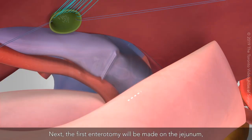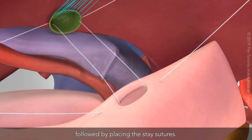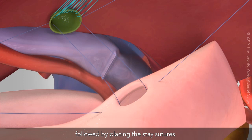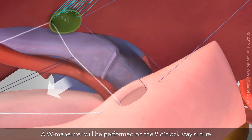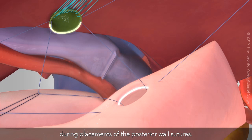Next, the first enterotomy will be made on the jejunum, followed by placing the stay sutures. A W maneuver will be performed on the 9 o'clock stay suture to maintain the distance between the jejunum and the hepatic duct during placement of the posterior wall sutures.